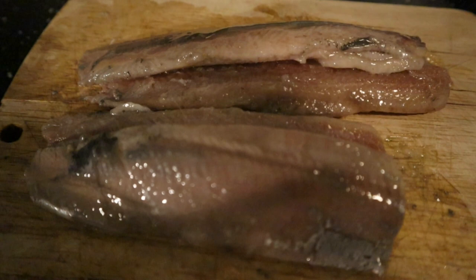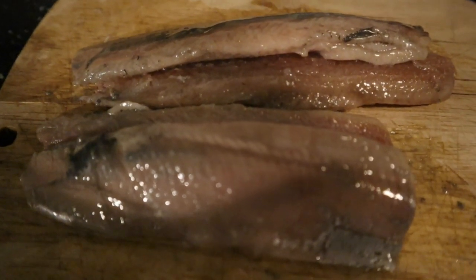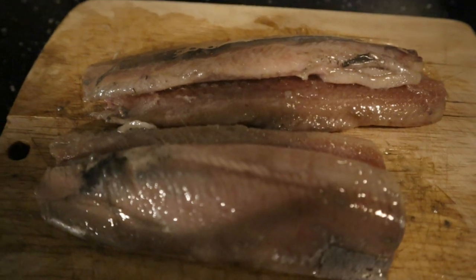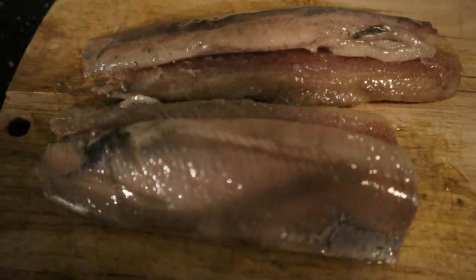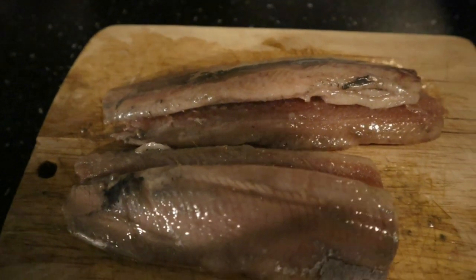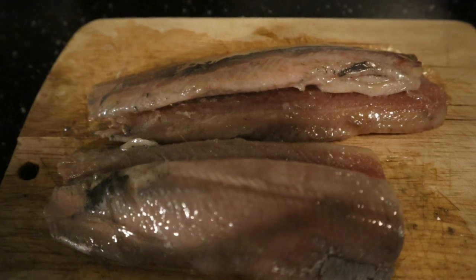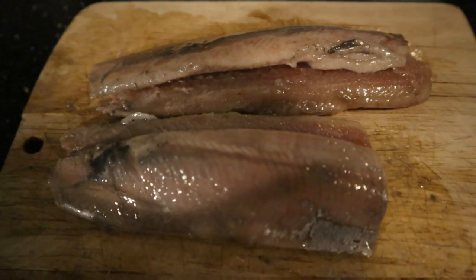This is the herring I'm gonna use. You cannot call this Dutch new herring anymore because it's past the season, but it's still good stuff — full of flavor, full of omega-3, so good for the health and good for the body.